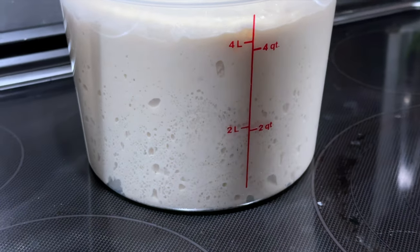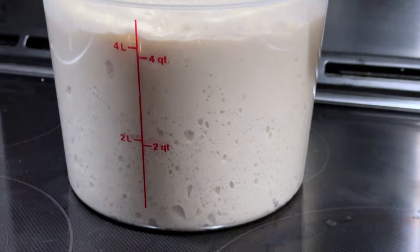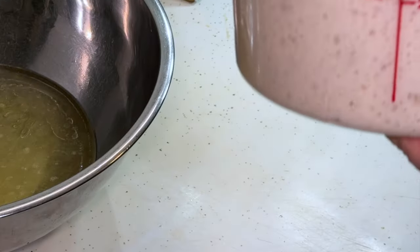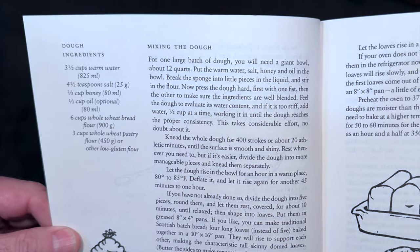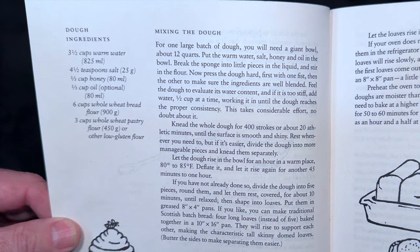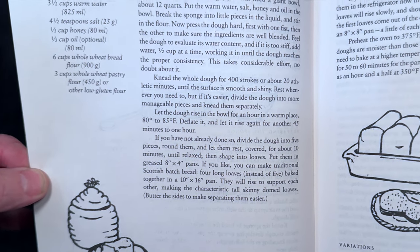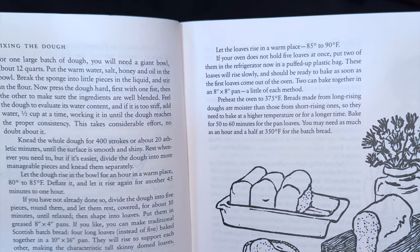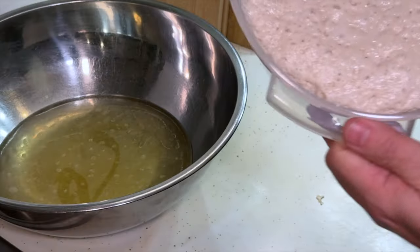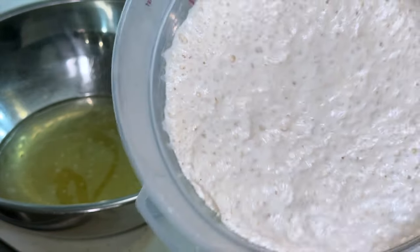So this sponge is mixed up. I kneaded it for 10 minutes — it was nice and sticky. Put it in a container, let it sit out on the counter for 18 hours, and came back the next day. My sponge has been sitting, happily bubbling away. Pretty cool.